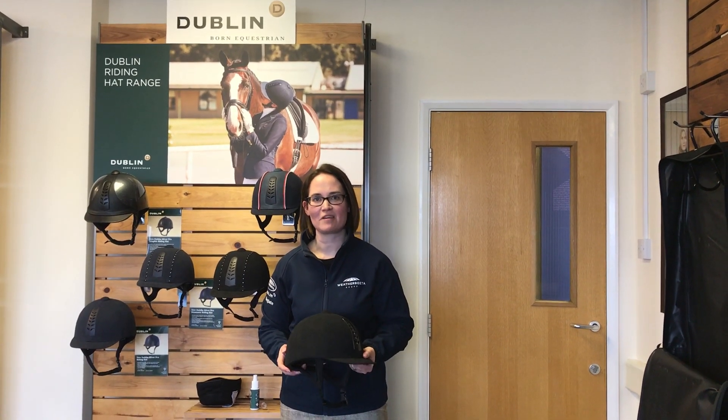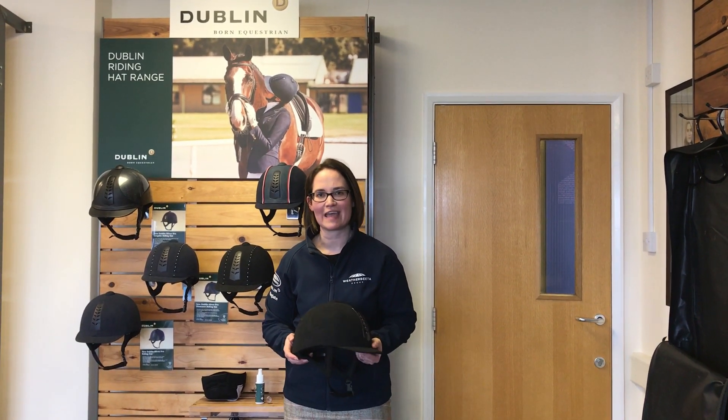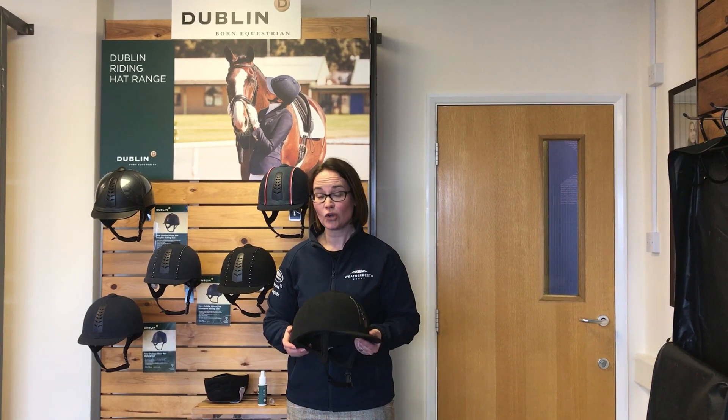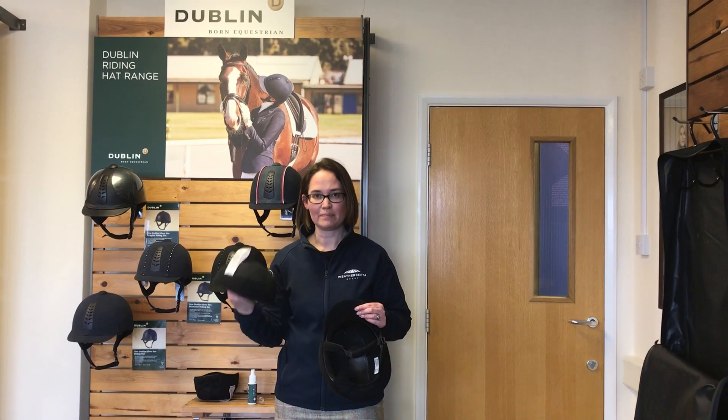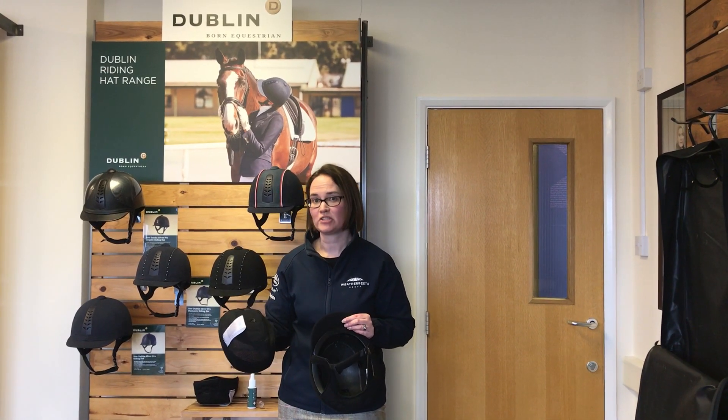Hi, I'm Lynne from Dublin and I'm here today in the run-up to Safety Week to talk you through how to care for your Dublin riding hat. All Dublin riding hats come with a removable washable liner. So you simply pull that out and pop it in your washing machine on a cool wash and leave to dry naturally.